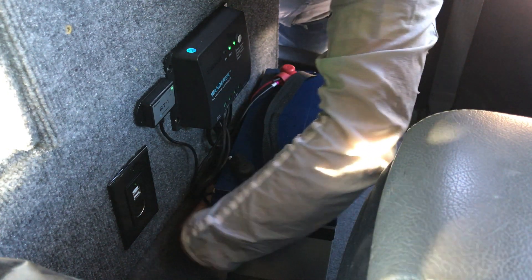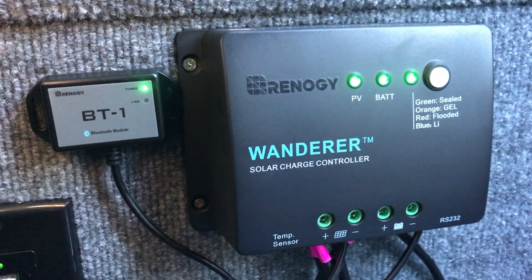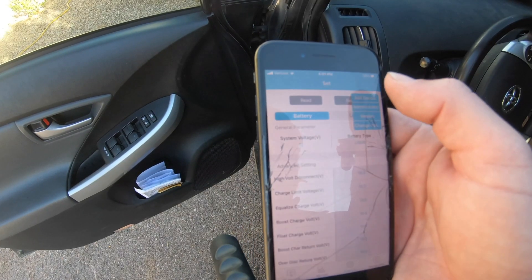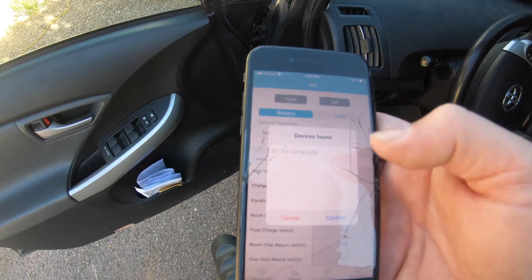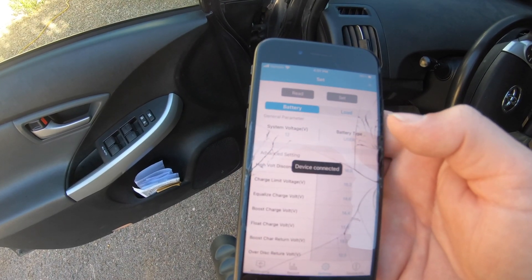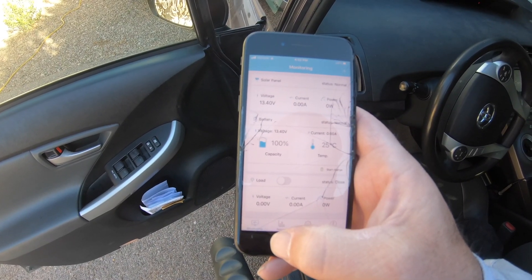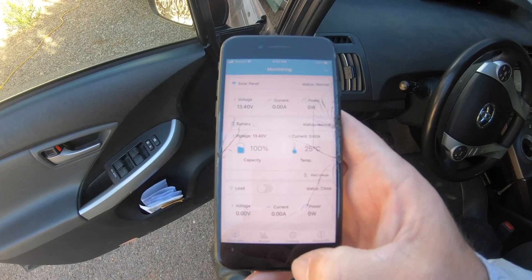The green power light should come on once it's connected to the charge controller, and a blue light below that should come on once it's connected to the app. Once connected, all the pertinent information should be right there on your phone — no more trying to squeeze in behind the driver's seat with that voltmeter.